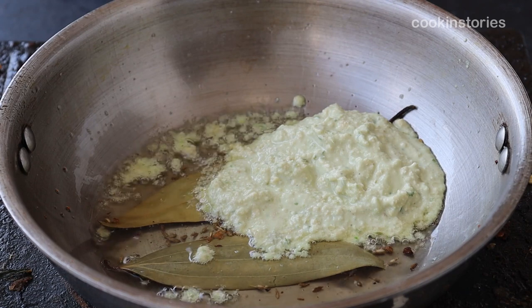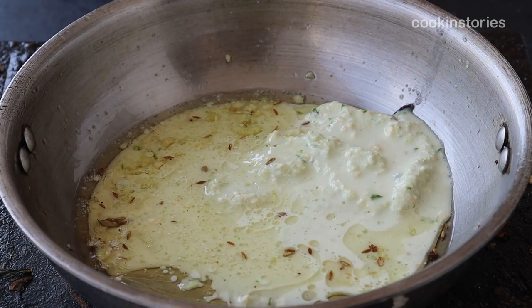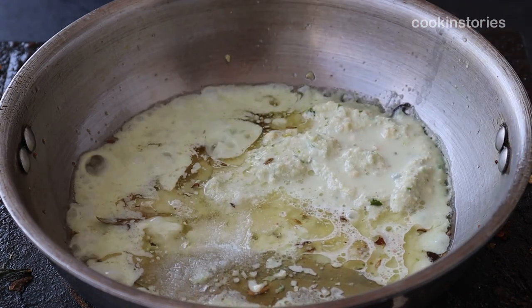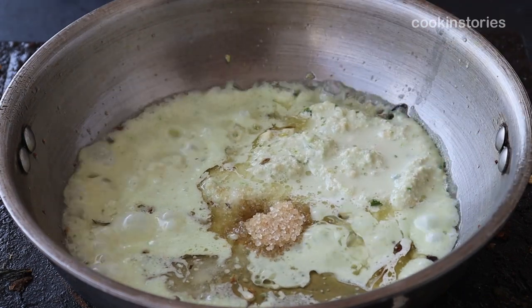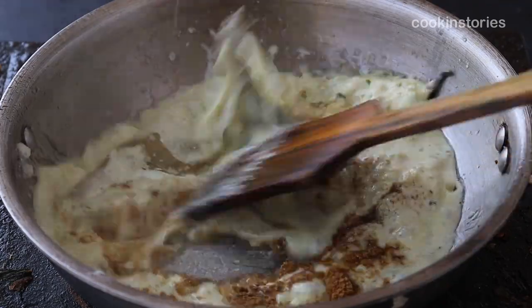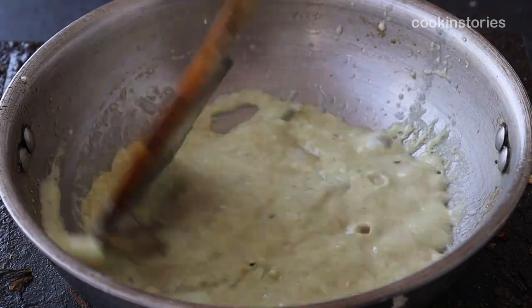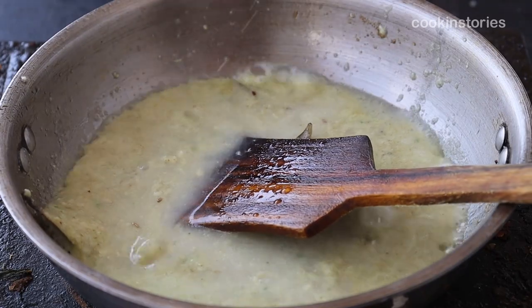After adding the water, add salt as per your taste, one teaspoon of sugar — though you can adjust the sugar according to your taste — and one teaspoon of cumin powder. Stir it quickly so that it doesn't stick at the bottom of the pan, until the masala are well mixed with the gravy.